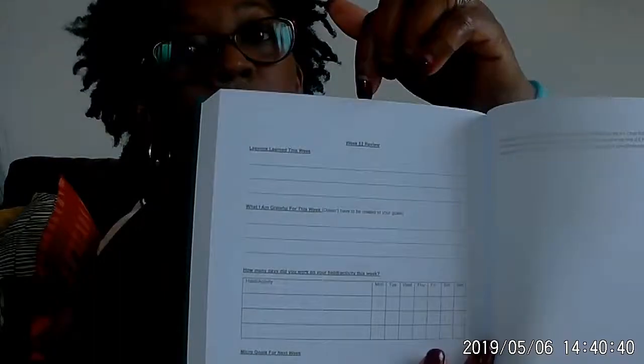Let's see what it says at the end. It continues Monday, Tuesday, Wednesday through to week 52. At week 52 there are sections for "lessons learned this week" and "what am I grateful for this week" — and it doesn't have to be related to your goal. I actually have another notebook I use as a gratitude journal.